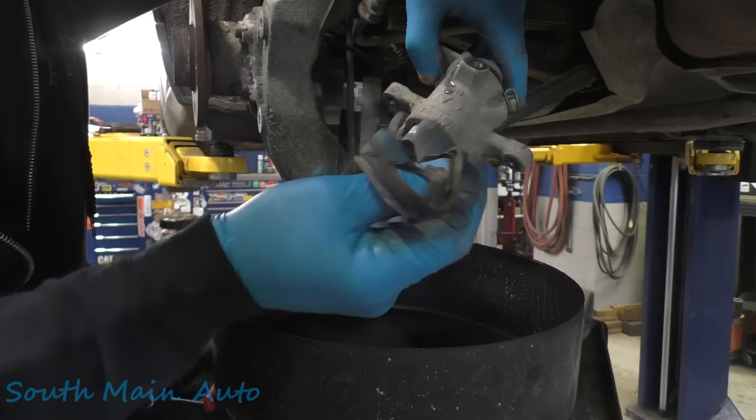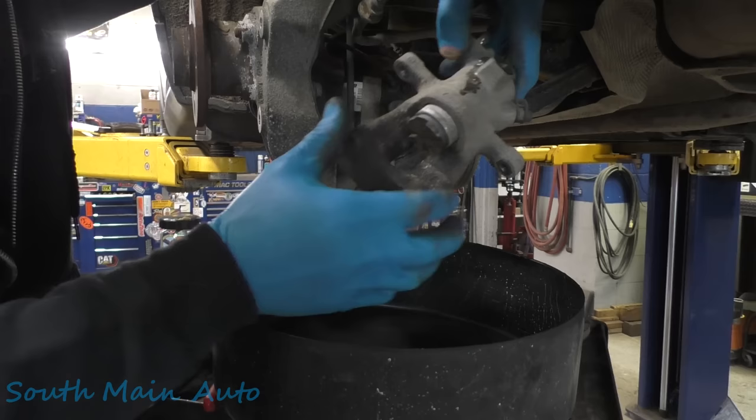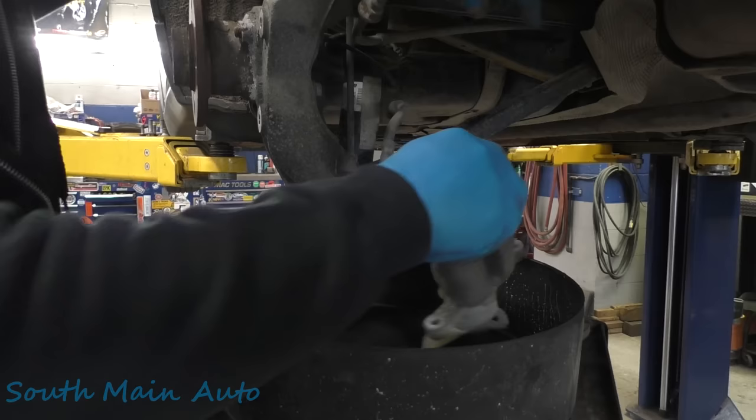Somebody at some point maybe did a brake job and wadded the boot all up, and that's what happened there. So then the piston gets all seized up — these are screwy pistons. We'll see what the other side holds for us.